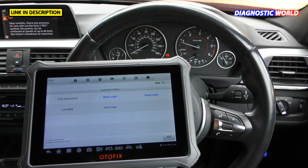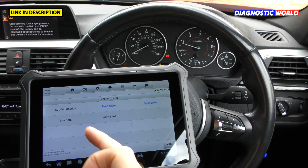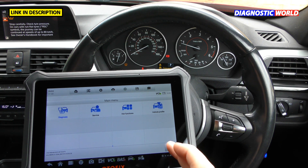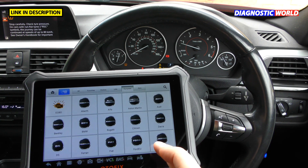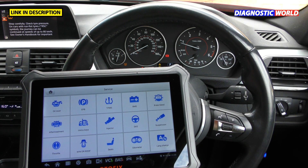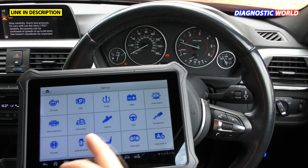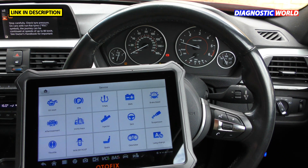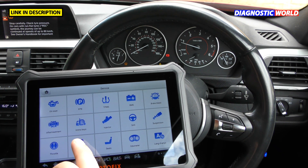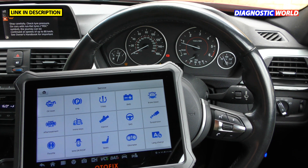Within each system you can also do an active component test and get live data. Now let's look at the special or service functions. Clicking into Service, you can see a whole range of options: oil service resets, electronic parking brake, TPMS, battery registration, ABS brake bleeding, DPF regeneration, new keys, injector coding, steering angle sensor reset, suspension calibration, and coding for windows, doors, roofs, and seats.